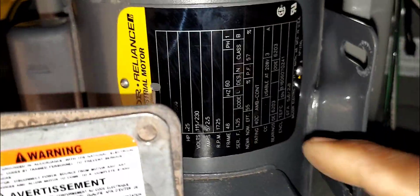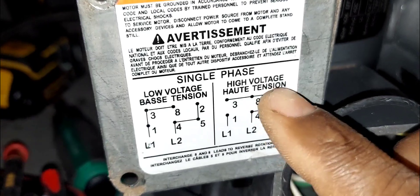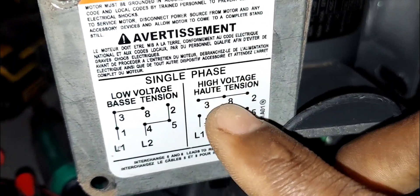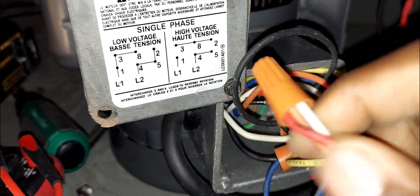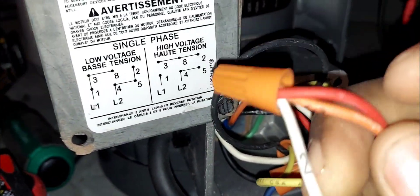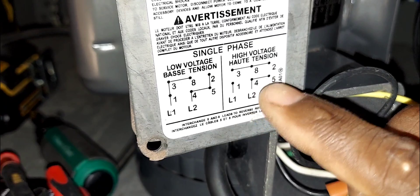Given that we have 208 volts, which is the high voltage setting, we're going to focus on the high-voltage section of the schematic. Right off the top we're going to have wires 3, 8, and 2 together. These numbers correspond to number indicators on each wire. Here you can see all three — 8, 2, and 3 — connected under a single wire nut. That's confirmed and looking good.